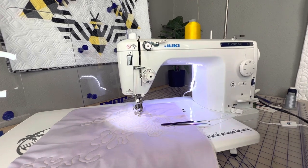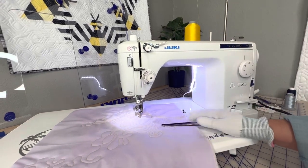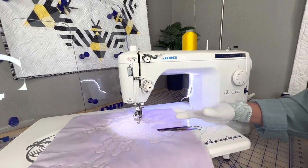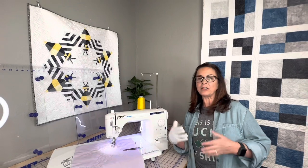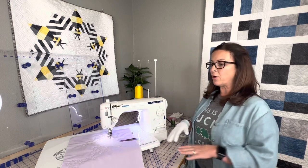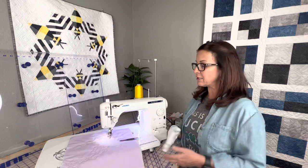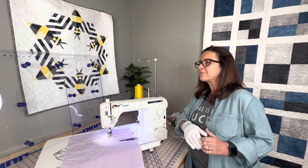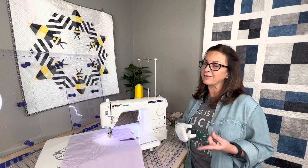Being ergonomically correct is so important. It means that you are comfortable when you're doing free motion quilting, because you will get tired if your shoulders are too high or too low. You always want to make sure that your elbows are leveled with the table you're using. There are several table options: this table, a free motion quilting table, or the Gidget 2 table, which is fantastic because the machine drops in and sinks down giving you a nice flat surface.